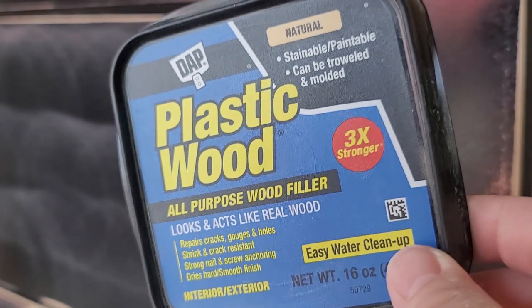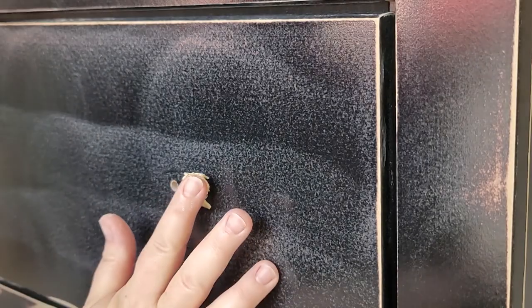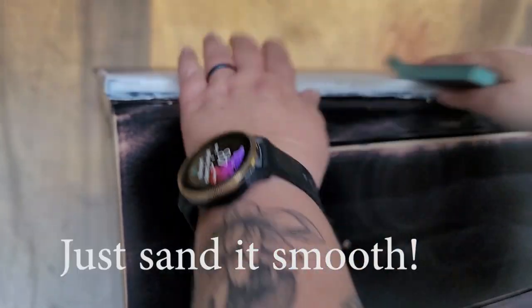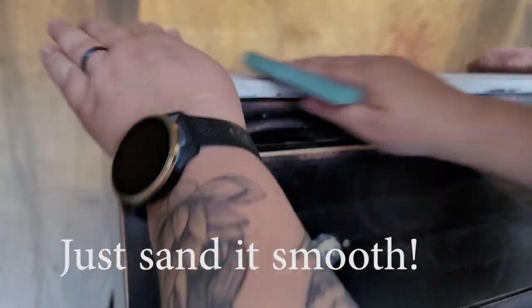I have new handles for the piece, so I'm using a plastic wood filler to fill in one of the holes. I let that set overnight and then grabbed a 220-grit sanding sponge and went over the Aqua Coat and the wood-filled areas.